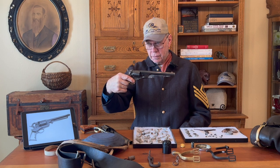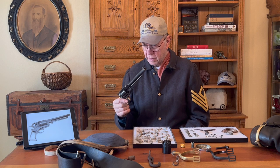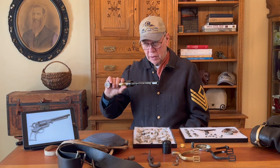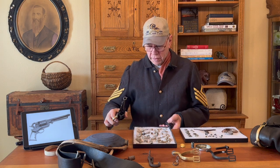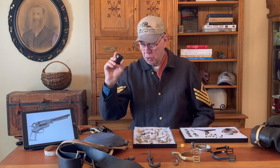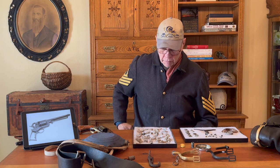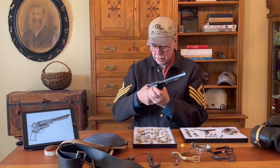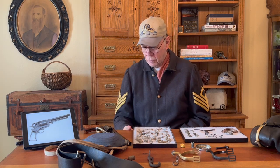These guns were very hard to load, and that's why going into battle soldiers would carry two or three already loaded. They could also take the cylinder completely out of these guns and carry a spare cylinder already loaded, already capped, in a little holster on their belt. They'd take it out and replace the spent cylinder with the new loaded one and go back to fighting.